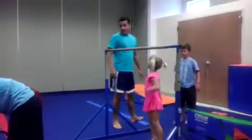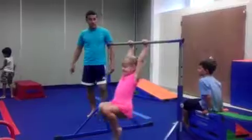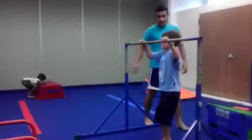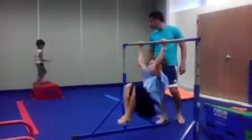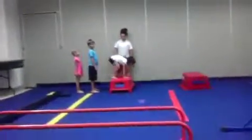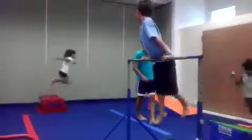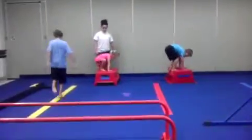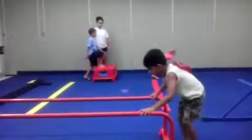Do it again. Florian, back to here. You have to do a tight jump. One, two, and three. Good. Ready? Go. One, two, and three. Good. Perfect. That was good. Good. That was good. Good. One, two, and three. Good. Good. Good.